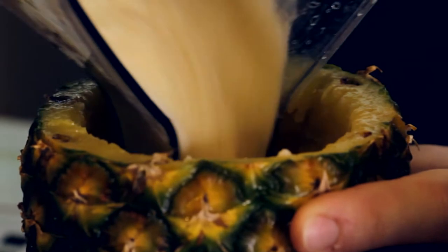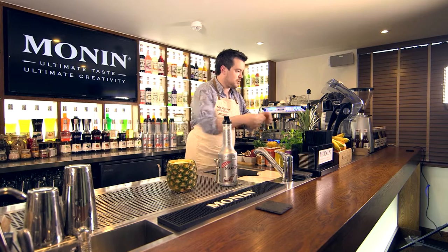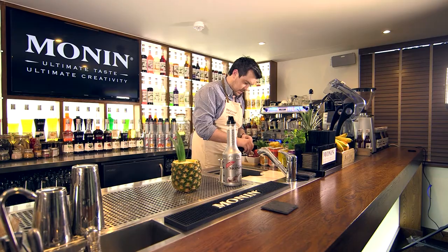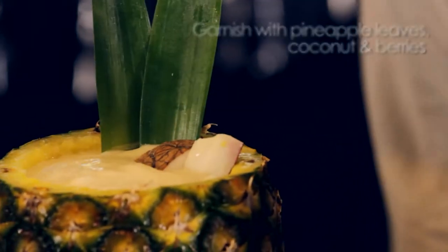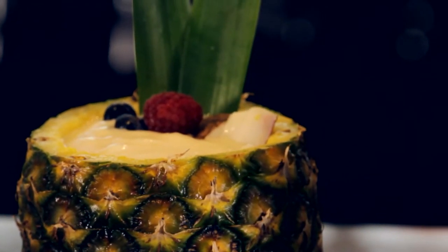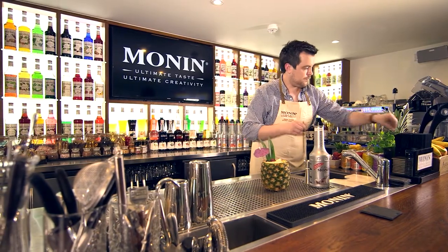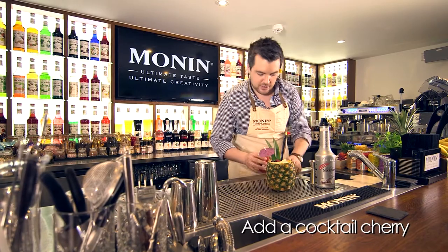What you finish with is a nice smooth and creamy texture. Then garnish with a couple of pineapple stalks, a couple of bits of coconut, a couple of blueberries, and a raspberry. It wouldn't be the same without an umbrella, and don't forget the straw — and the pièce de résistance is a cocktail cherry.